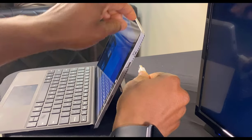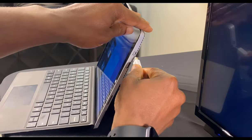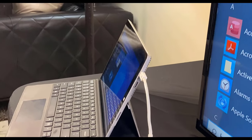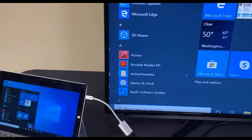Then insert the adapter into the mini DisplayPort on the right side of the Surface Pro as shown here. Once connected, your Surface desktop will appear on your TV or monitor.